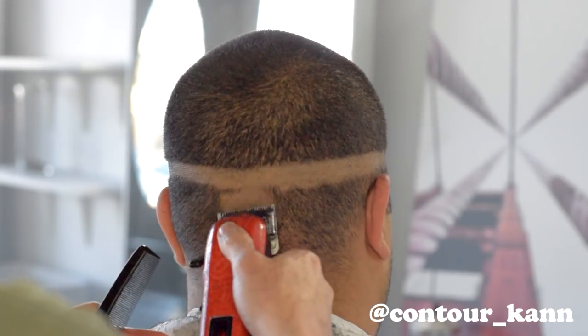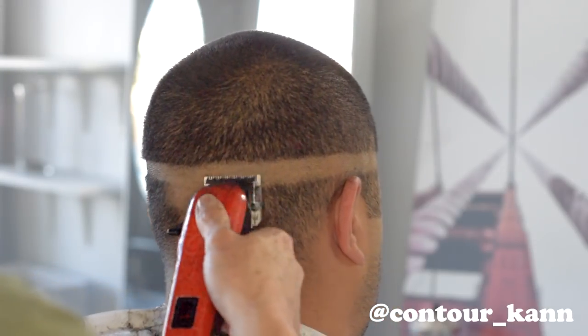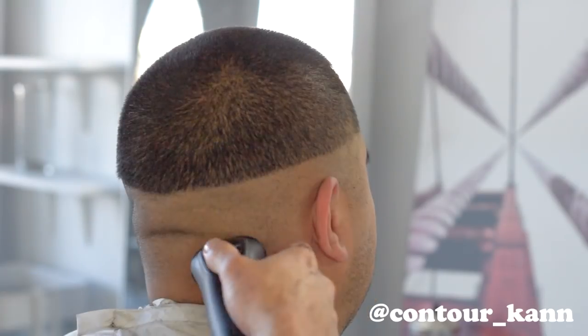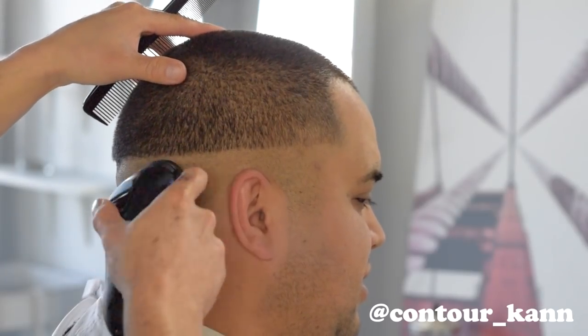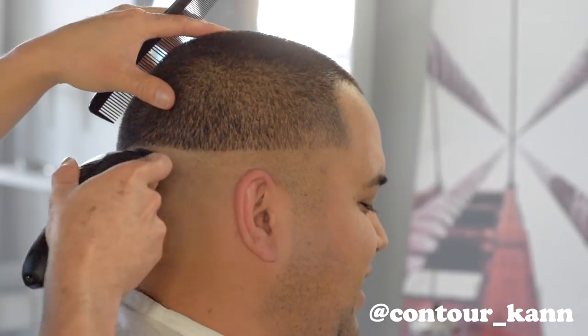After I meet the lines and straighten it out a little bit, I go ahead and take out all the bottom hair down to the skin. Then I use the Philips Norelco to make it completely bald — this model is the 2100 Philips Norelco. You guys should give it a try; it's really quiet and really smooth.